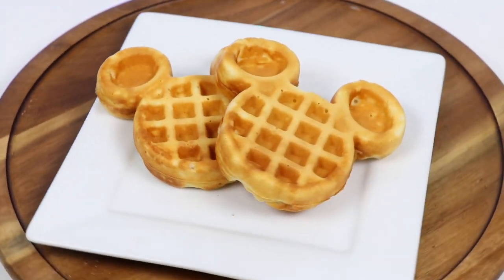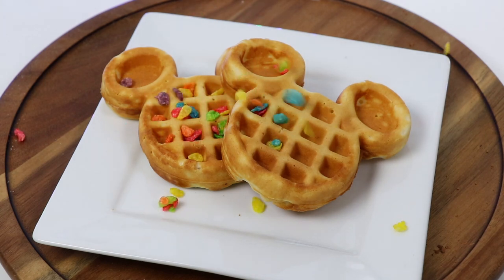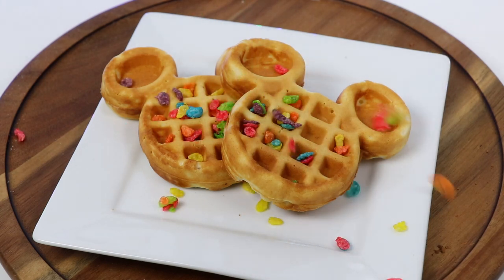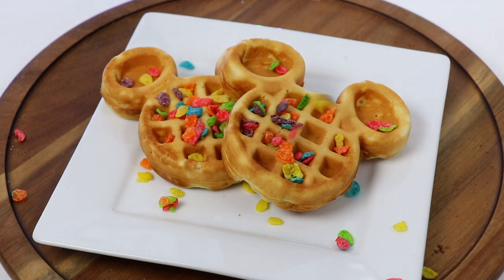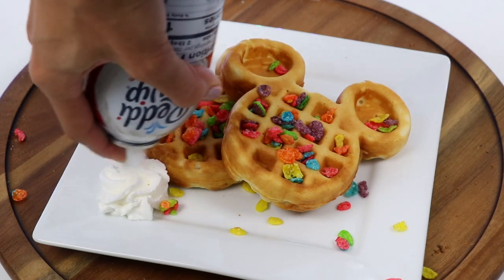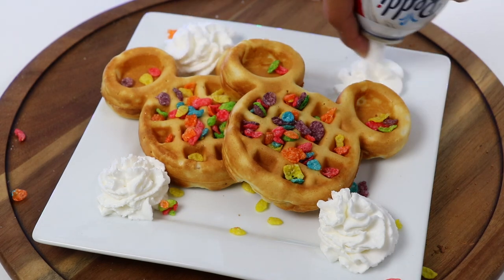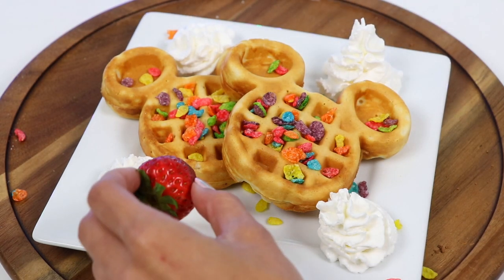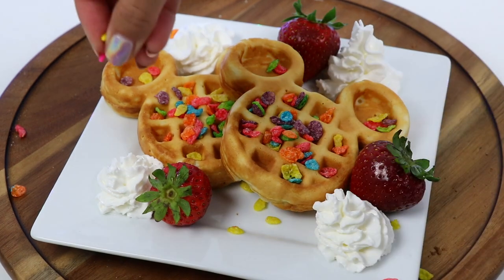We have one more to make! This one I'll top with some cereal — I chose Fruity Pebbles! I'll add some whipped cream, strawberries, and rainbow sprinkles!